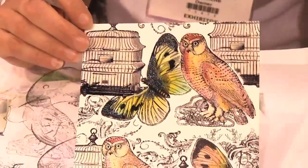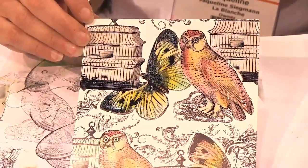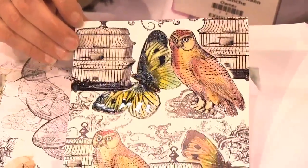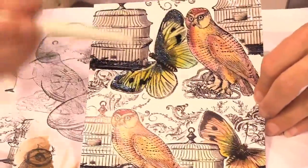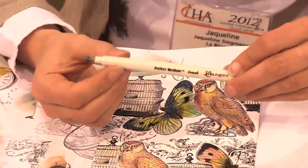First stamp with a waterproof ink pad and then color your image. Afterwards, let it dry and then cover the whole image where you want to become glossy with a perfect medium pen.